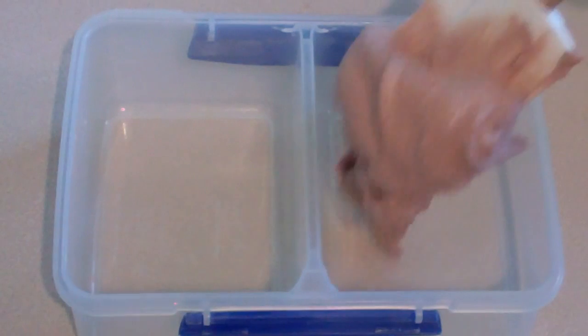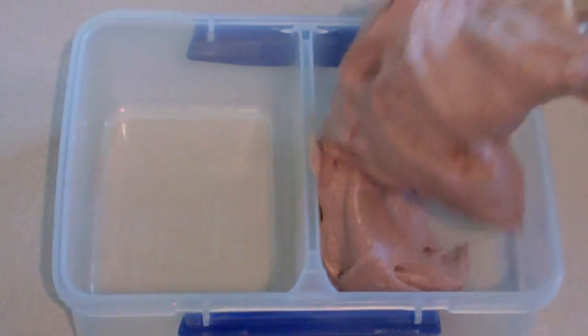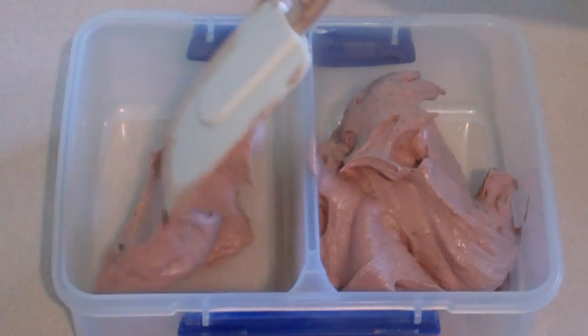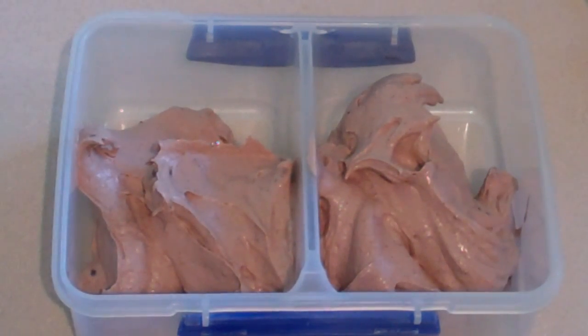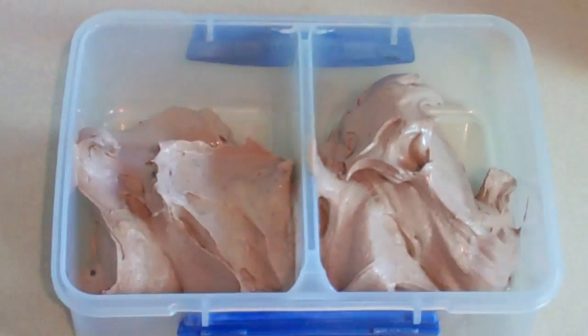Now just scoop the ice cream out and put it in a container that you're going to put in the freezer to store it in. You can eat this straight away as a soft serve if you like — it is fantastic as a soft serve. So once we put it all in, seal it, put it in the freezer, and it should be ready to eat after about four hours. You can leave it in overnight if you want it to be frozen better.